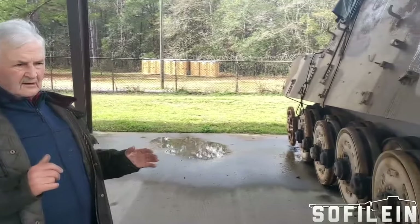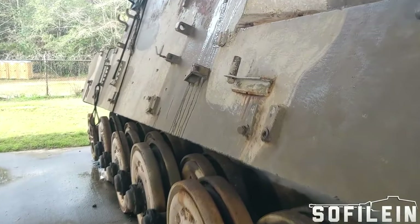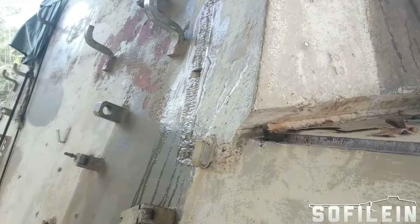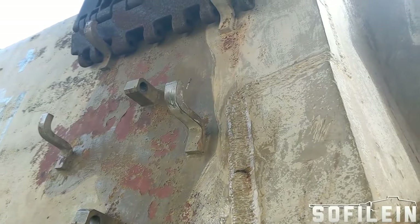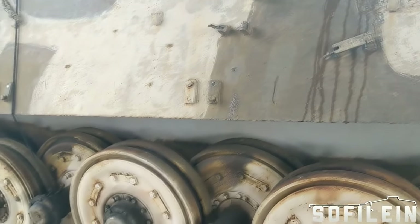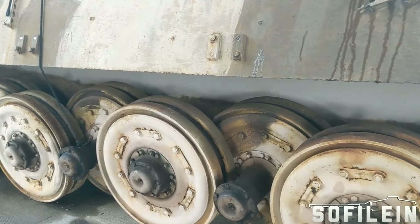This is a Jagdtiger tank destroyer that's meant to operate at extreme range — that's the design idea of it. They ordered 90 of these basically to replace the Ferdinand, and they were manufactured and finally assembled in the Nibelungenwerk factory in Austria, using the components of a Tiger II.